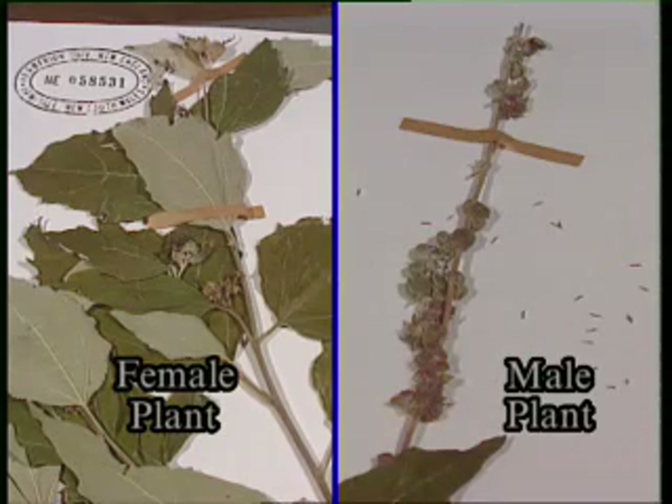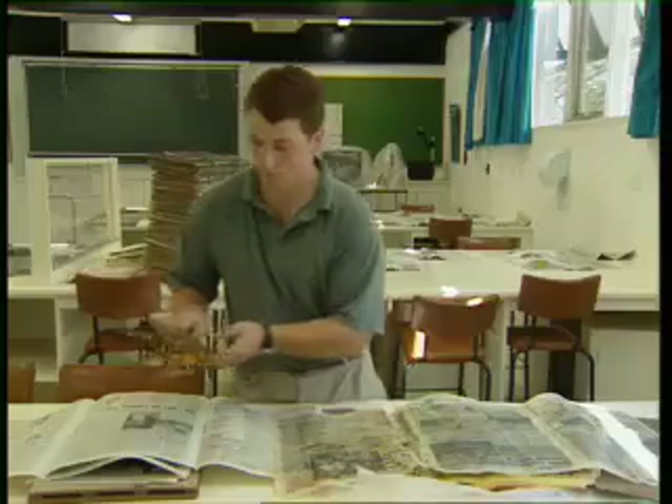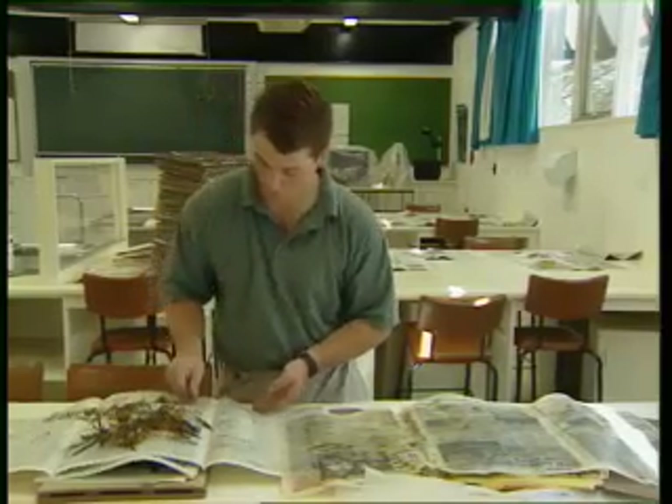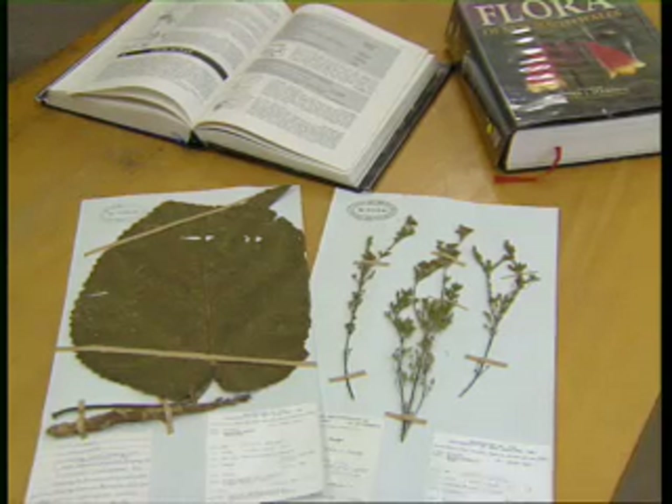Two separately and consecutively numbered specimens should be made for dioecious plants. Cross-reference the numbers in the collecting book and refer to the sex of the other specimen. Otherwise, material from each plant is on a separate sheet with separate collecting numbers for material from different individuals, even those of the same species.